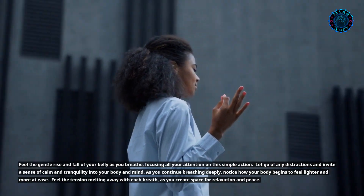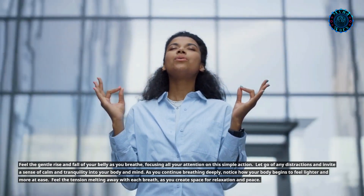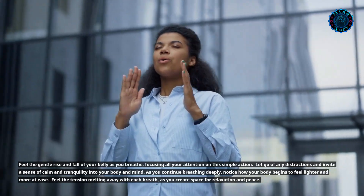As you continue breathing deeply, notice how your body begins to feel lighter and more at ease. Feel the tension melting away with each breath as you create space for relaxation and peace.